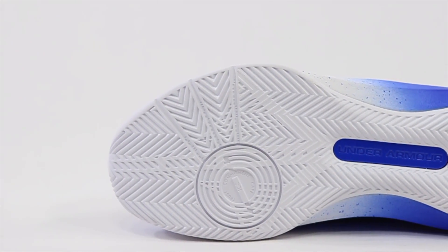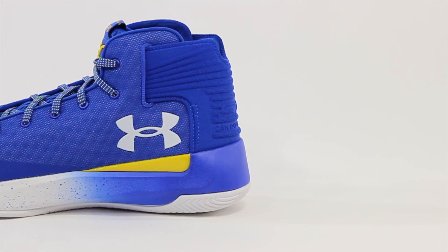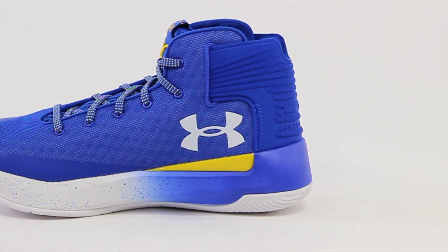But you never know until you take them out for a spin. You can see the traction hasn't changed whatsoever, and the tooling itself is the same materials basically as the Curry 3, just shaped a little bit differently. I actually like the way these look a little bit more — the less bulky heel and stuff like that, even though I like the bulky heel.